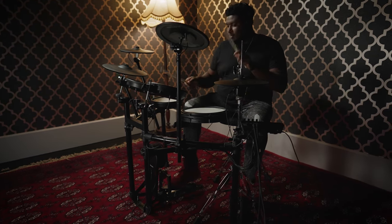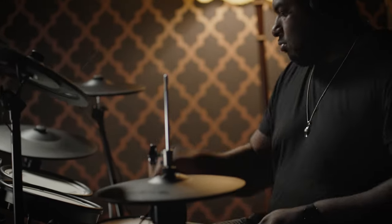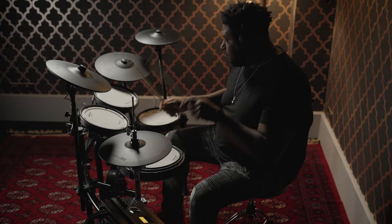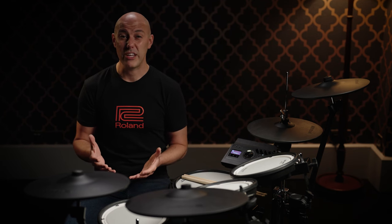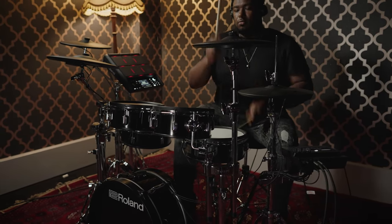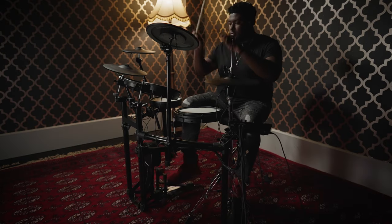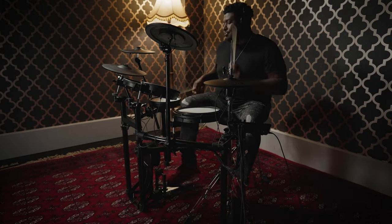The Roland V-Drums TD-17 series has become the electronic kit of choice for many drummers with its unbeatable combination of great quality, superior sound and practical kick configurations. Using the same TD-17 sound module but taking on a more acoustic drum aesthetic is the VAD-307, a club-sized V-Drums acoustic design kit. In this video we're going to take an in-depth look at the kit layouts and the TD-17 sound module so you get an idea of what to expect when you sit behind one of these drum kits for yourself.